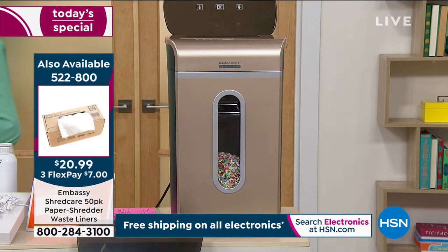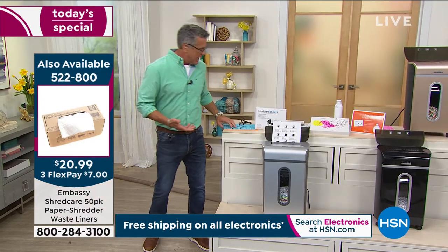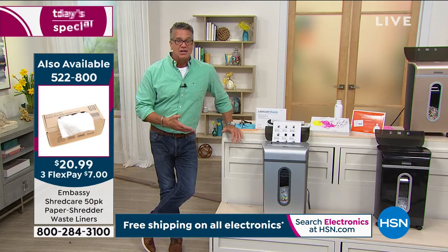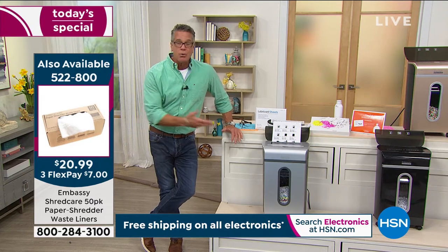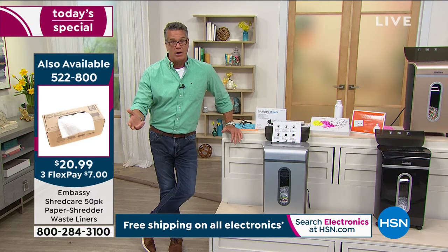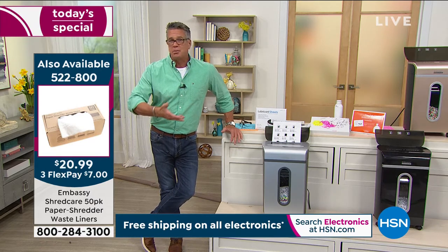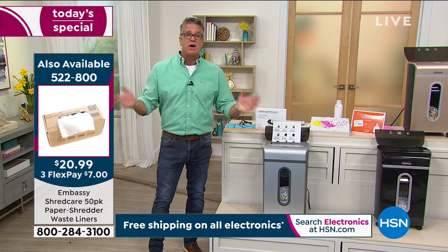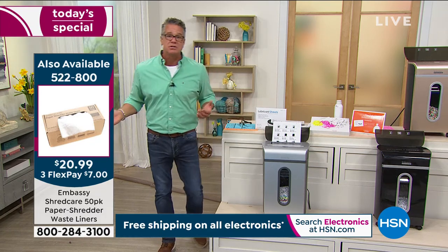Embassy — by the way, more than half gone. We have been offering shredders for many, many years. We have different types, and this is a top-of-the-line shredder as far as capacity. It's easy to operate. Even the FTC says get one. Embassy is responsible for a giant chunk of the market — I believe they were at 25% and now even more. Of all the shredders we've offered, I think we've sold half a million shredders here at HSN.